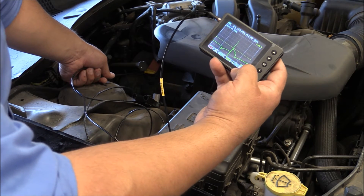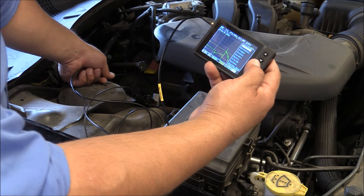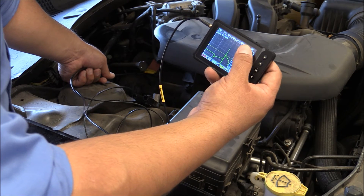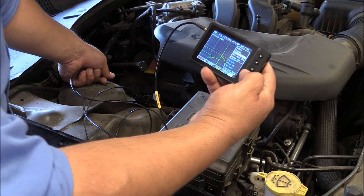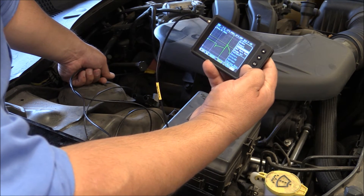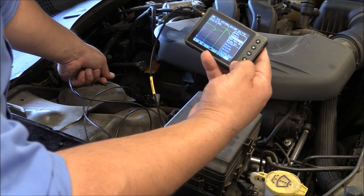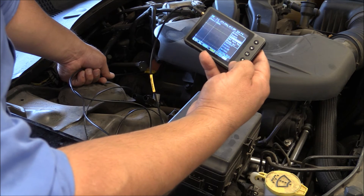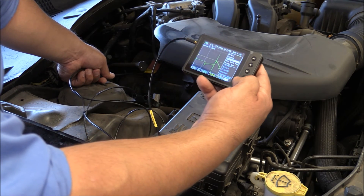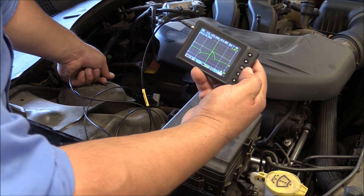If you want to see that energy buildup, you can offset the ground on the scope. Go to the menu and hit OK, then go to Vertical — the vertical settings — and click OK. Scroll down to GND position. On the upper right you'll see the settings. Use the left or right arrow to adjust it: pressing left raises the ground position offset, pressing right brings it down. This lets you see the coil's energy buildup or just reposition your waveform ground on screen. Once you have it set, hit OK, and you'll have a clean signal of your waveform.